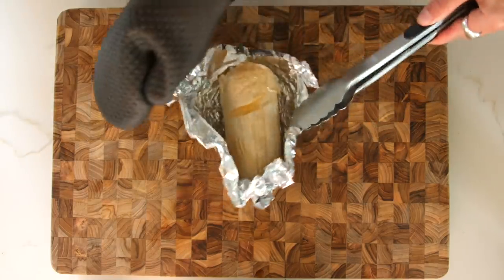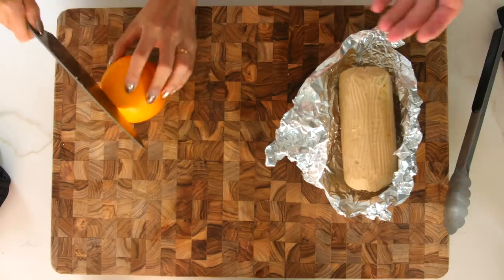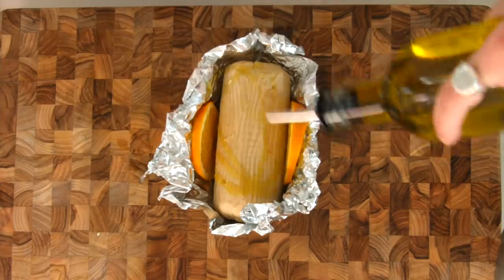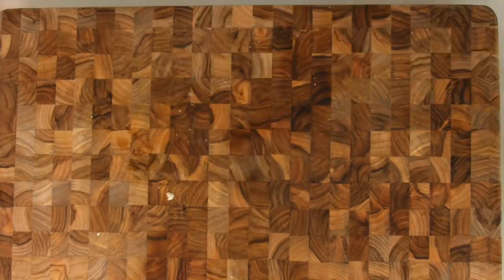The turkey has been in there for 40 minutes, and now we're going to pop it out. Get the wrapping off. We want to cut up a couple of slices of orange — this just gives it a little zesty feel and a nice bit of flavor. Place them either side, throw some olive oil on it, get some salt on there, and then throw it back in the oven for about 20 minutes.